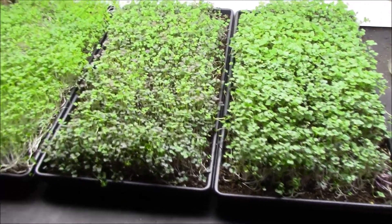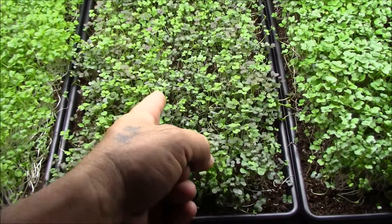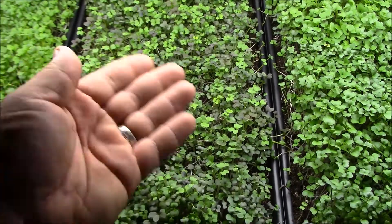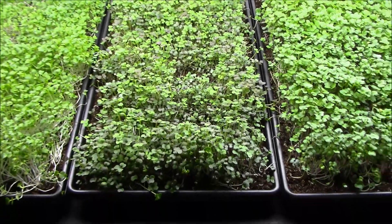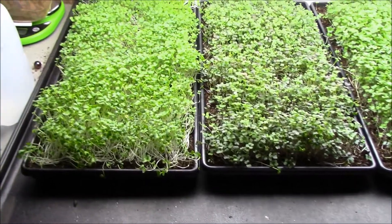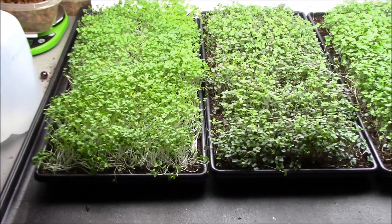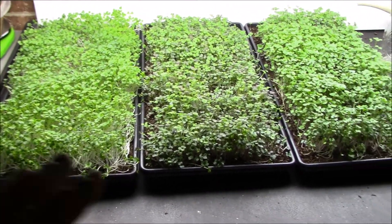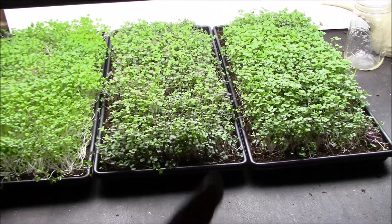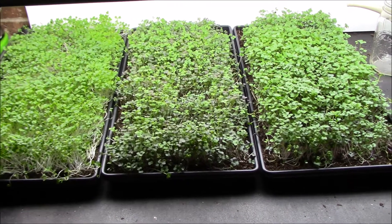So the one thing I do have to fix is my inconsistency of sowing, because right there there's a big old patch. I want to start measuring my seeds and actually having a set amount — this is how much I use. But all in all I like the under-tray feeding with this setup; it's working out great.